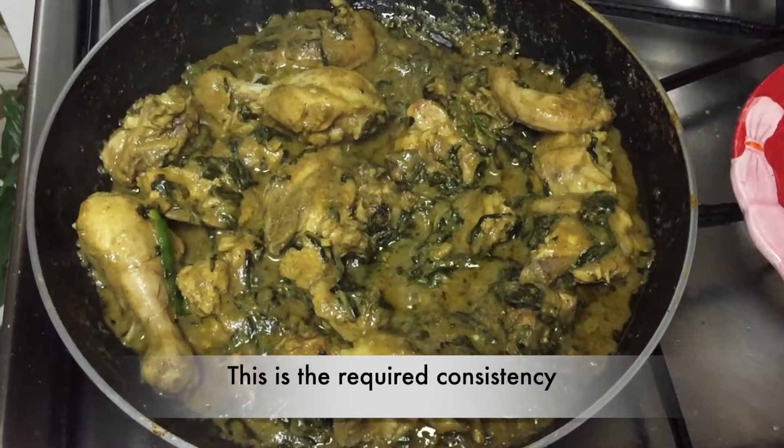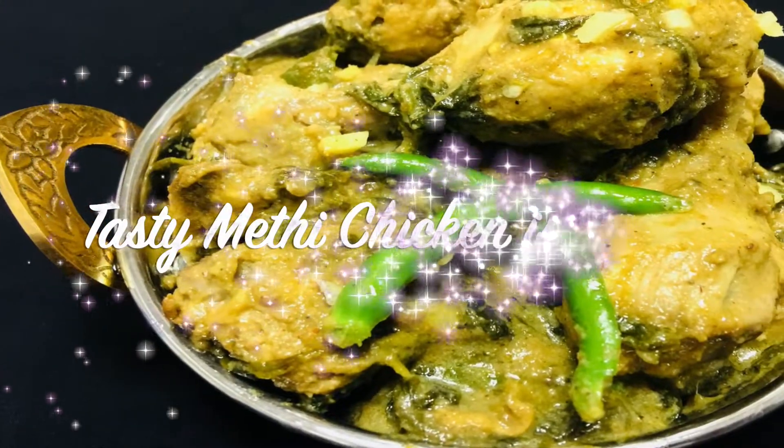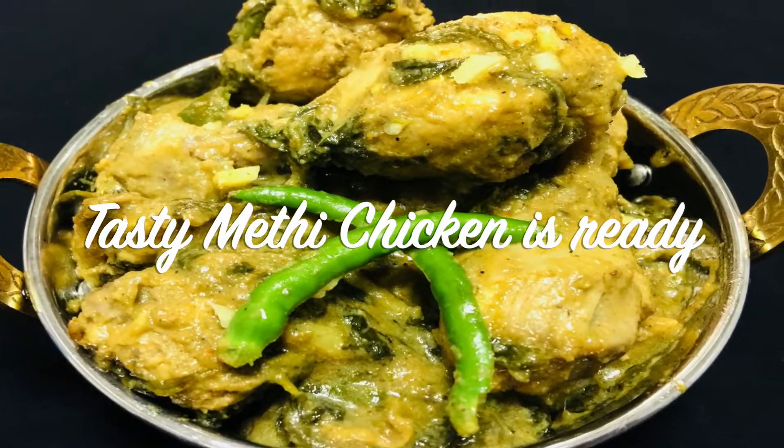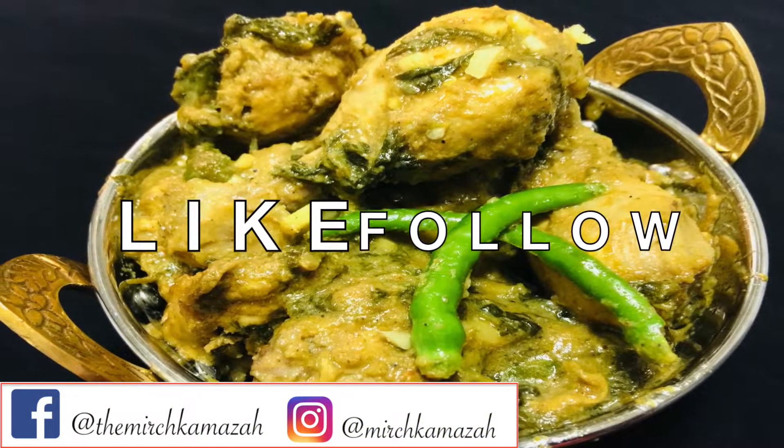This is the required consistency we need. Our tasty Methi Chicken is ready! This delicious and easy-to-prepare Methi Chicken recipe goes well with rice, roti, or paratha.